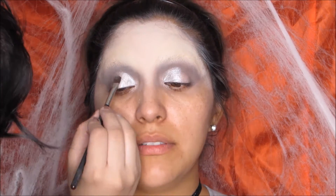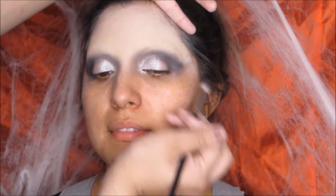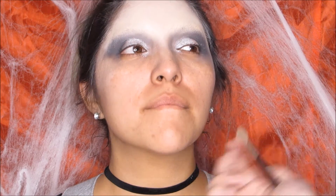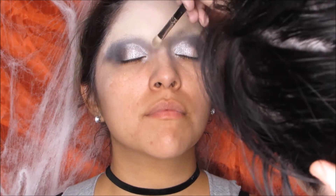After that I went in with two dark colors from the smoky palette — a blue one and a black one. I mixed those together and started creating more of a smoky effect towards the outer lid. Remember to go in with a clean brush and blend any harsh lines to diffuse everything nicely. Also bring the shadow to the bridge of her nose so you can start getting that nose contour and see where the brow is going to start.